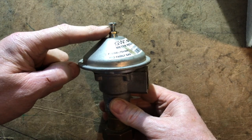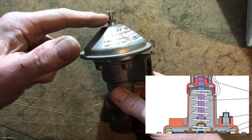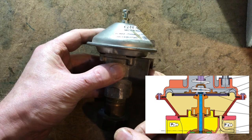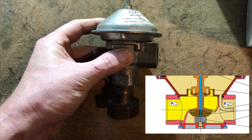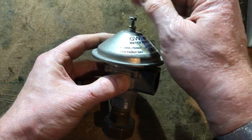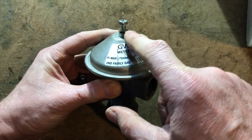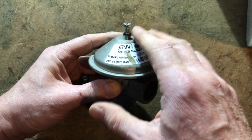I've taken the cap off so you can see the screw inside. Inside here is a diaphragm with a spring. If I undid the locking screw and screwed this screw downwards it would put pressure on the spring, which puts pressure on the diaphragm and increases the outlet pressure — the inlet comes in here and the outlet comes out here. Screwing it upwards, anti-clockwise, decreases the outlet pressure. However, we are not allowed to adjust this — only the ESP or somebody working for the ESP is allowed to do so.